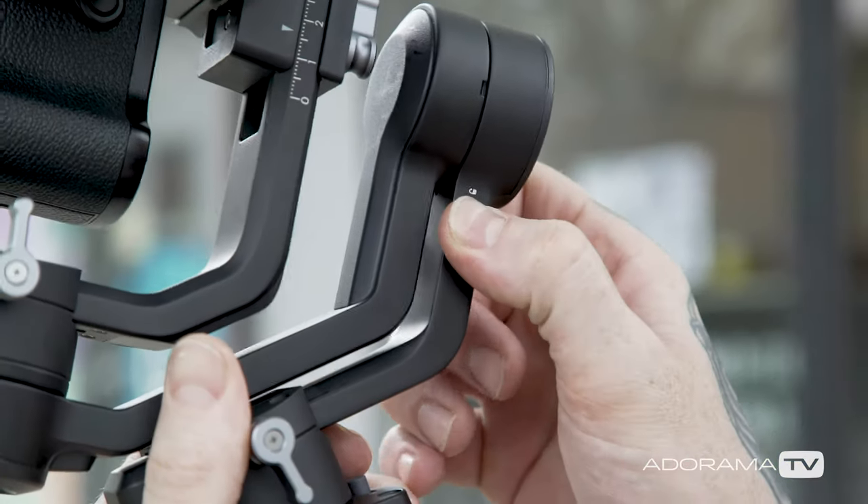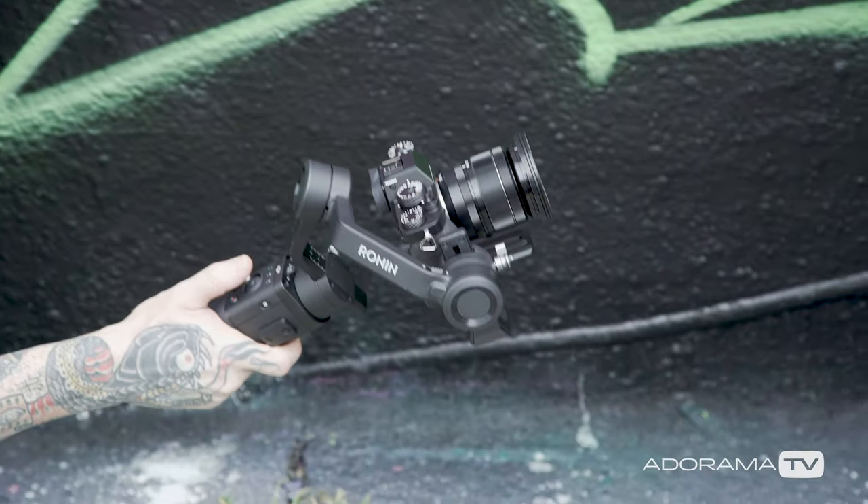It has physical locks on it which make it super easy to store, pull it out of the bag fast, and get it set up, balanced, and ready to go right into production. My buddy Bishop is around the corner painting a wall — let's go take a look at what he's doing and try this thing out.